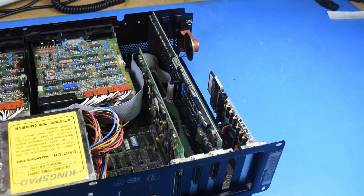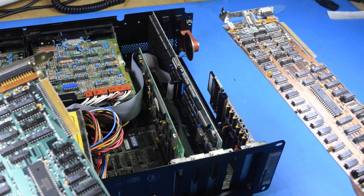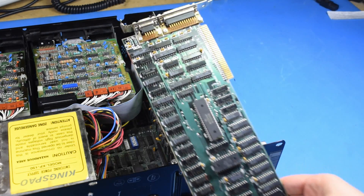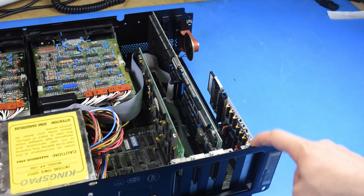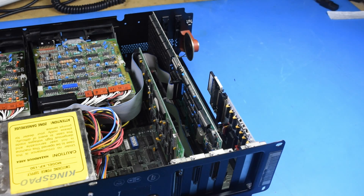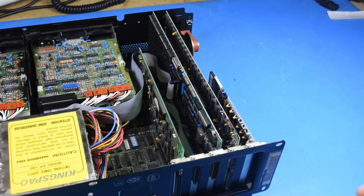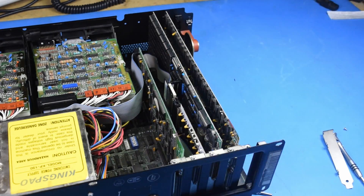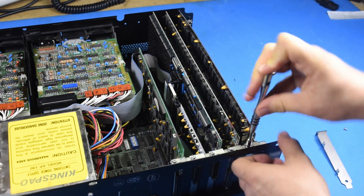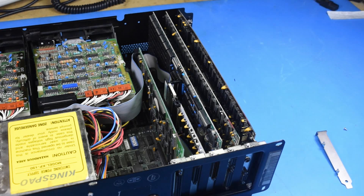Since that switch only cares about handing off an address to the BIOS for which display type to use, there isn't any reason you can't install both cards in one computer - it's just going to ignore the card you're not using. So I'm going to go ahead and do that now. I'll start with the color card, and to get another free slot I'm going to take the bracket off of my XT IDE adapter and wedge it in next to the Tecmar Captain. And there we go - both cards installed.